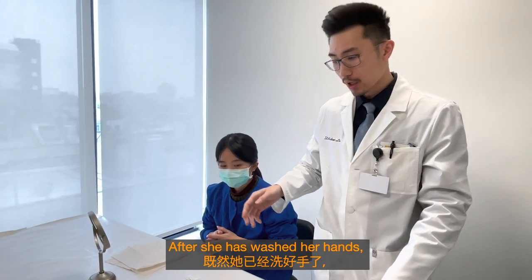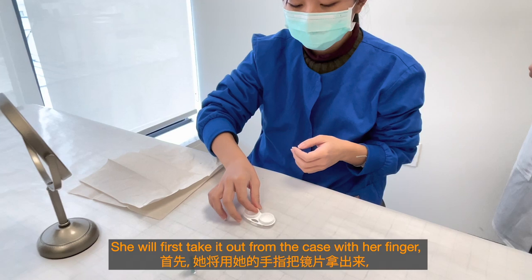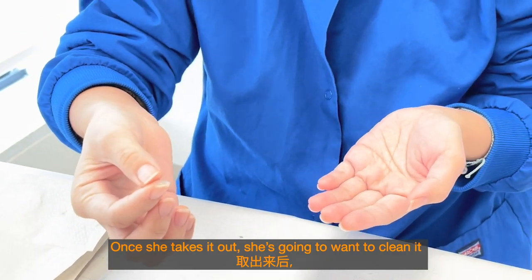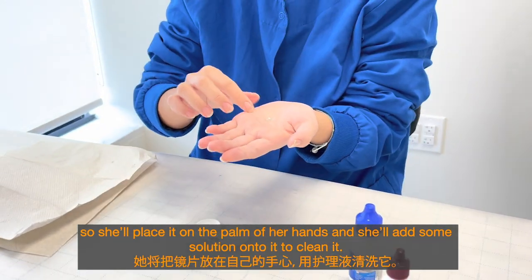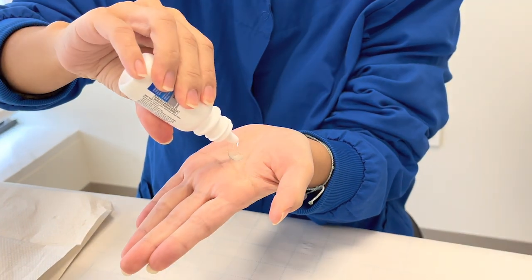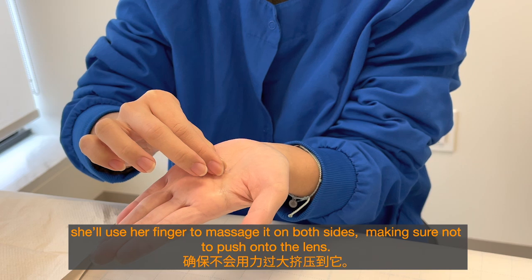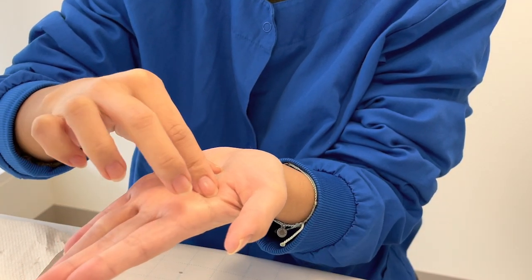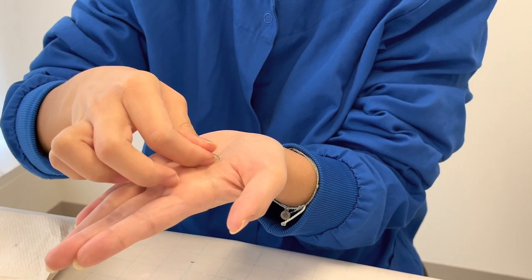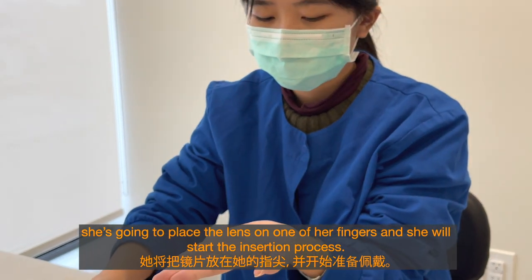After she has washed her hands, she will take the lens out from the case and then clean it. She will first take it out with her finger, making sure not to push onto it so she doesn't break it, as they are fragile. Once she takes it out, she'll place it on the palm of her hand, add a few drops of solution, and use her finger to massage it gently on both sides. Then she'll place the lens on one of her fingers to start the insertion process.